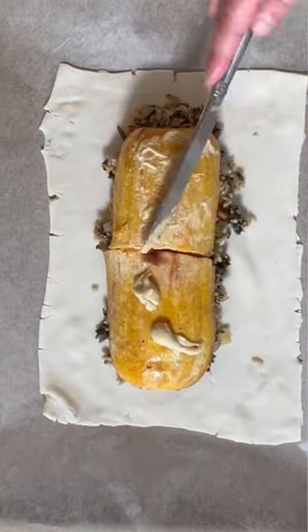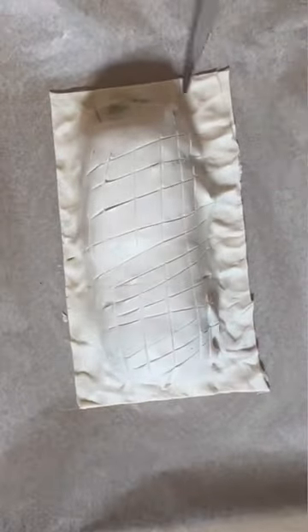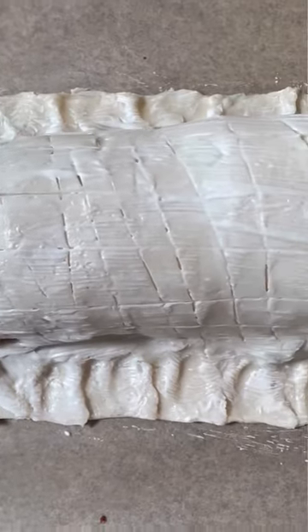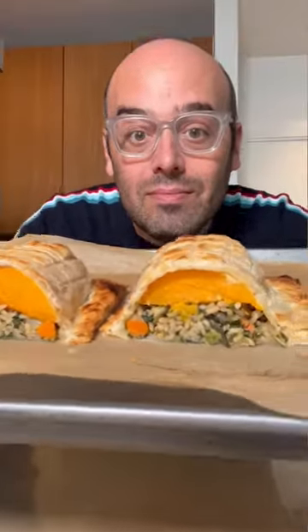Smear it with some Dijon mustard so it gets that slow-cooked flavor, and wrap it up like a present to yourself because you work hard and this is going to make everyone happy. I smear on some mayo because it gets a good golden brown — and it will be our secret how easy it was.